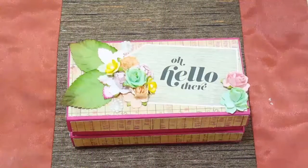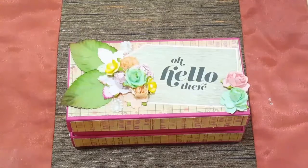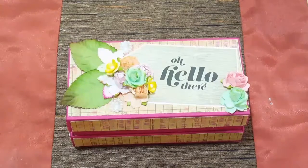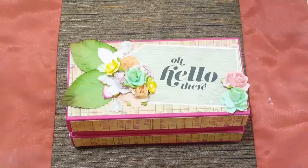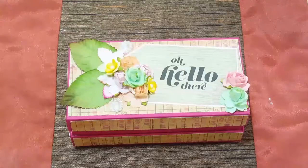Hi guys, Ruan here from Crown of Elegance. Welcome back to my channel and thank you for tuning in today. I have one to share with you — it's an altered box that I upcycled using a Samsung S6 cell phone box that I had for two years. As you guys know, I don't throw away my boxes or my scraps; I save them for when projects arise.